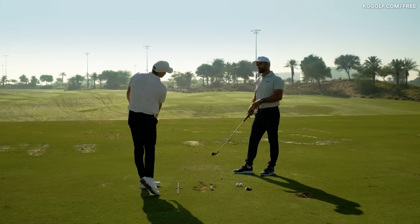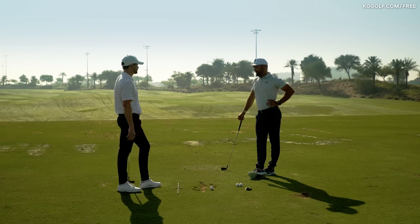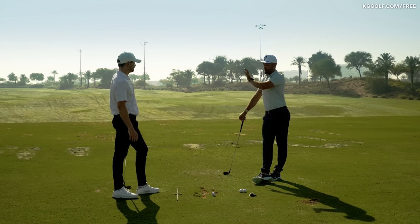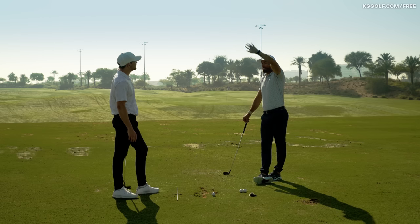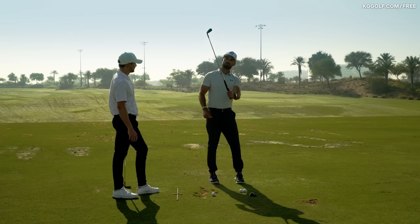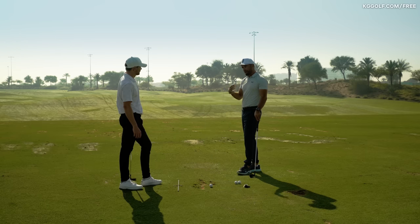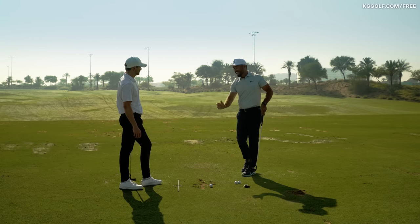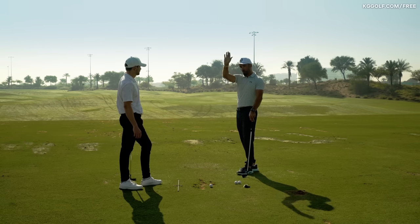So what should players do when they're confused about what release to have? I think they first need to understand where the club is at the top. If they happen to be a player whose clubface at the top is in a stronger state — a Rory, a DJ, a Morikawa, somebody with more of a strong to close clubface — that style of pattern is going to match up better with a player who can rotate really well, and that's going to produce a release where we see the clubface more square to spine.